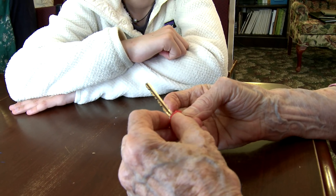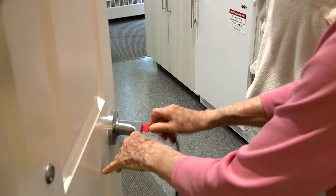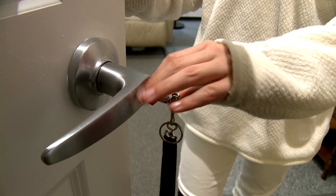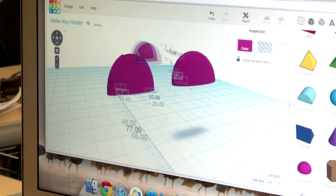I brought a key holder prototype and I realized it was too small for her keys, so it probably won't fit. It won't turn, so I just need to move it up there. Now I'm adding a raised part to the key holder so that she will know which end is the top and she won't even have to look at it.